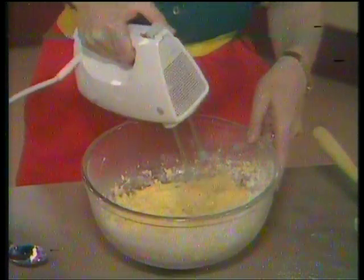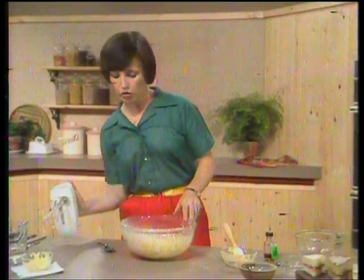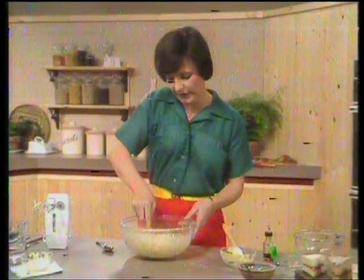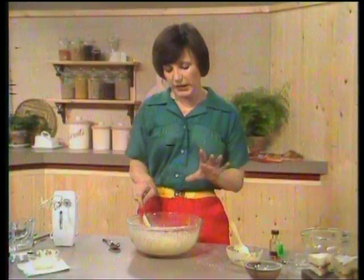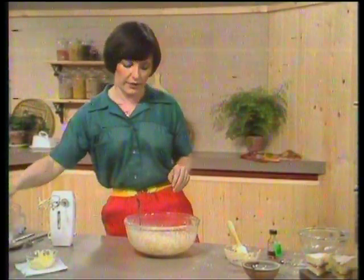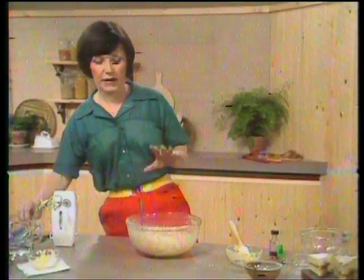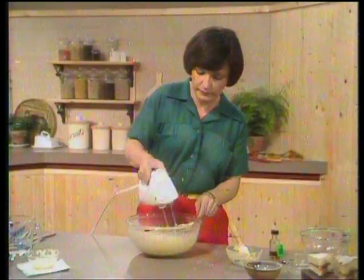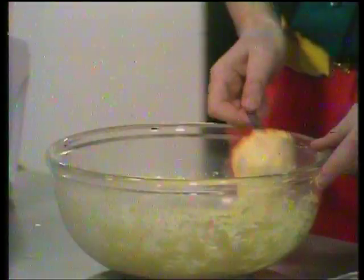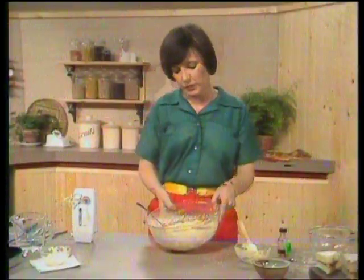If you're new to making sponges, you'll probably find that recipes often say 'mix to a dropping consistency.' A dropping consistency is when you pick the mixture up, just tap it on the side of the bowl, and it should drop off fairly easily. I thought that was a little bit heavy, so I'm going to add a little bit more liquid — a dessertspoonful of warm water. Some people use milk, but I find warm water gives a lighter texture. Now we should have a good dropping consistency — much better. So the mixture is now ready to go into the sponge tins, divided between two.